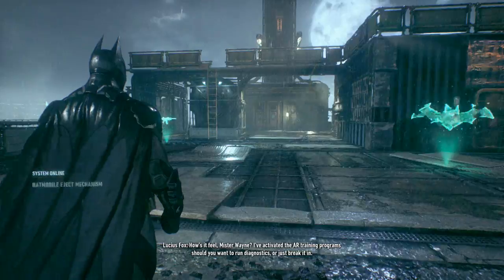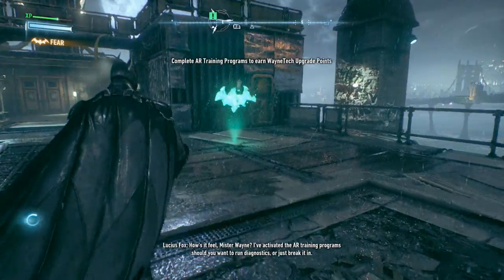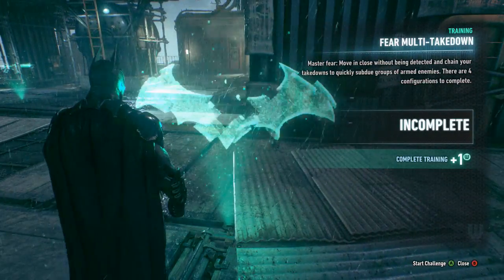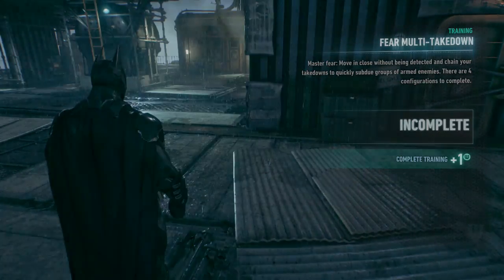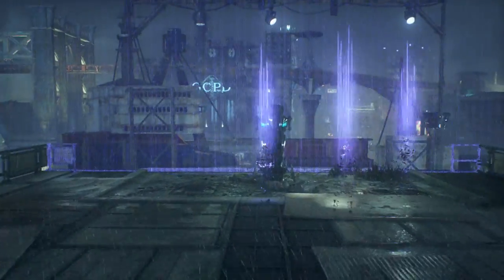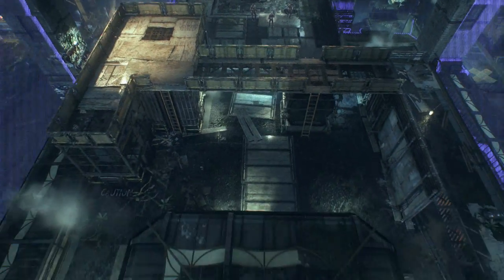How does it feel, Mr. Wayne? I've activated the AR training program — should you want to run diagnostics or just break it in? Yeah, heck yeah, dude! Simulation, let's get out of here.